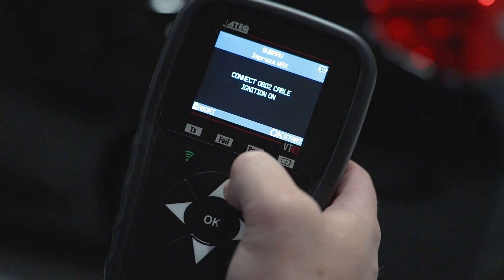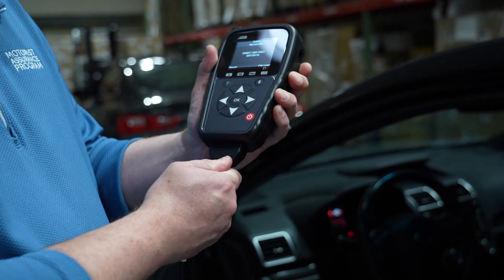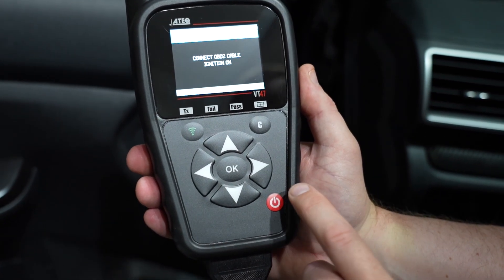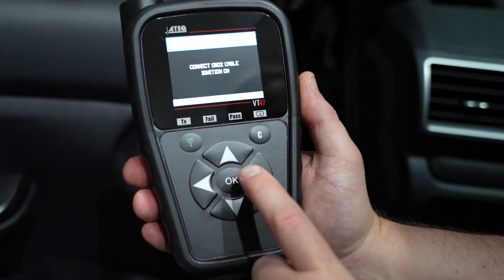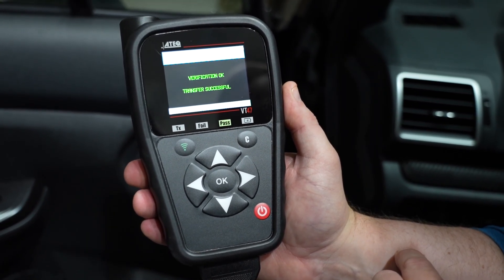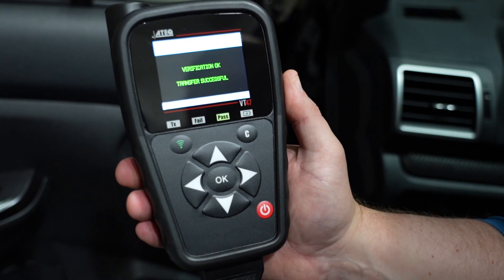Once all the tires are read, the tool will prompt you to connect the OBD. Once connected, you'll press the OK button on the tool to proceed. Make sure that the ignition in the vehicle is set to the on position — key on, engine off. The tool will transfer the information and the Relearn will be complete.